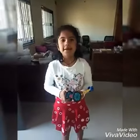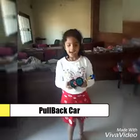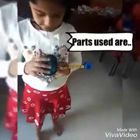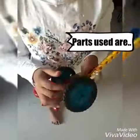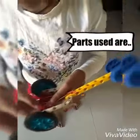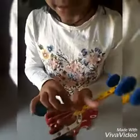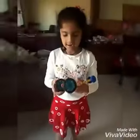Today I made a pullback car. The parts which I used in this car are wheels, shaft, gears, rod and wheels and rubber band. It works on electricity.